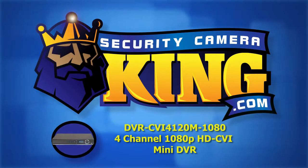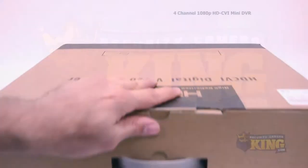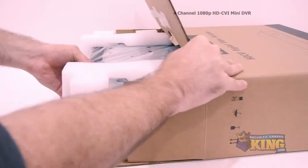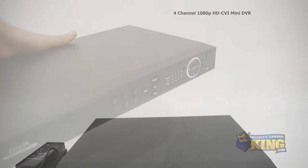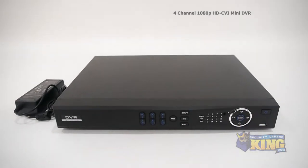Welcome to Security Camera King dot com. This is our 4-channel 1080p HD-CVI mini DVR. We're gonna take a look at what's inside the box and some of the features of this DVR.